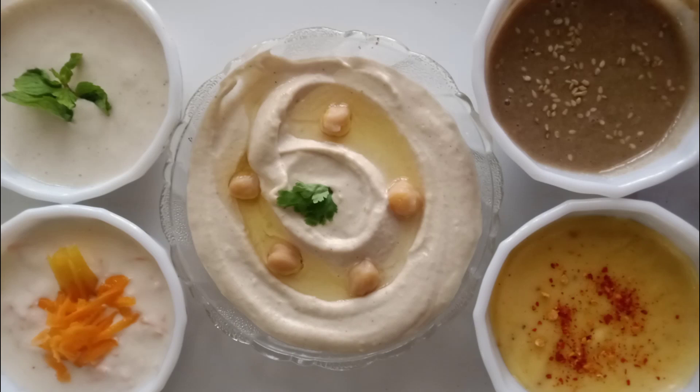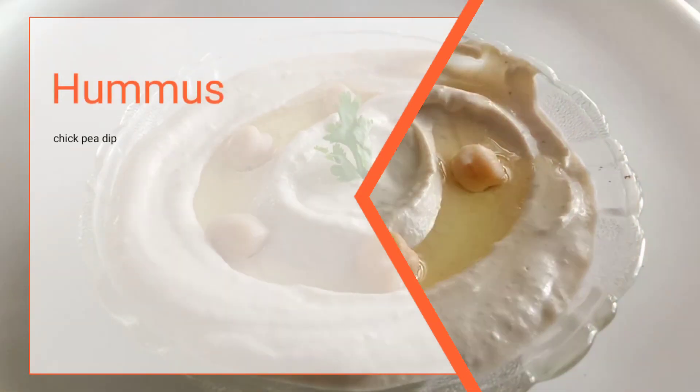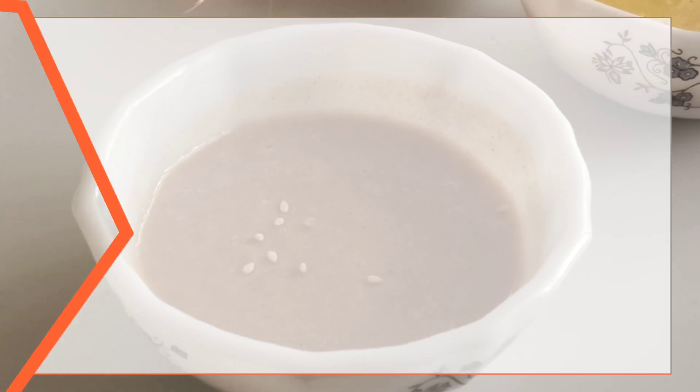Hello everyone, welcome back with another session to Beauty and Home Life. Today I am here to show you five different dips through this video — very simple, quick, healthy, and easy to make.